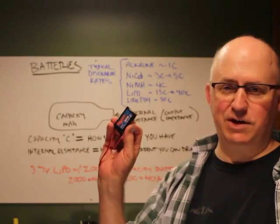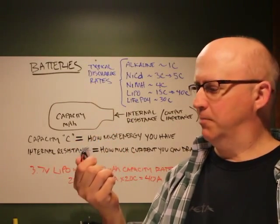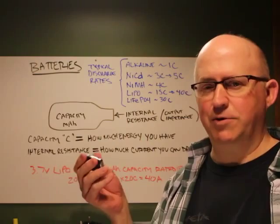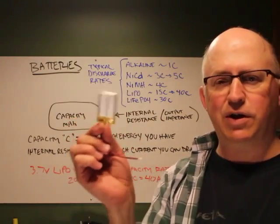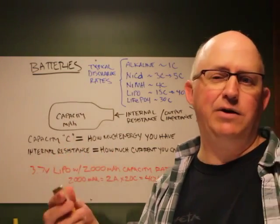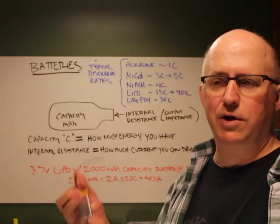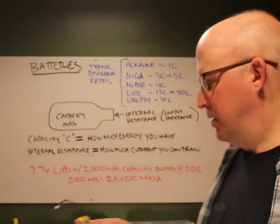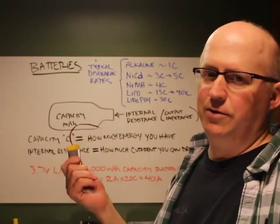Multi-cell LiPo packs are so susceptible to damage that if you get a short without a fuse, it can do real damage very quickly. Single-cell lithium polymer batteries are great for embedding into props where no other battery size fits. The 3.7-volt output is really useful — you can power a 3.3-volt microcontroller directly. Because single-cell LiPos have built-in protection circuitry, they're easy to use and have proven to be pretty durable.